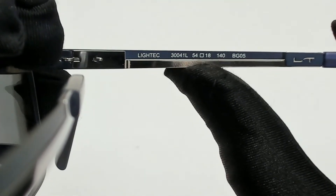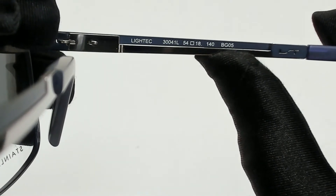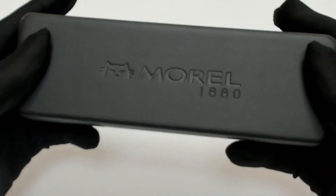54 is for the lenses, 18 is for its bridge, and 140 is for its temple. The glasses come with a case which color and style may vary, and a cleaning cloth.